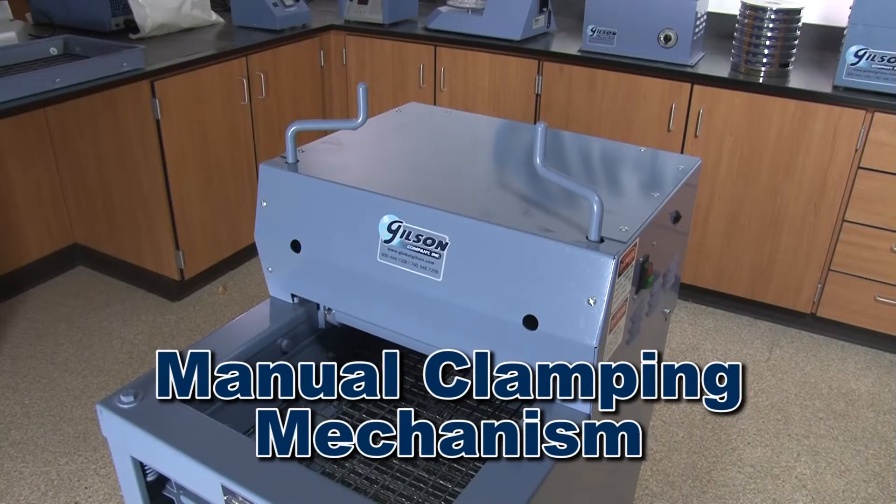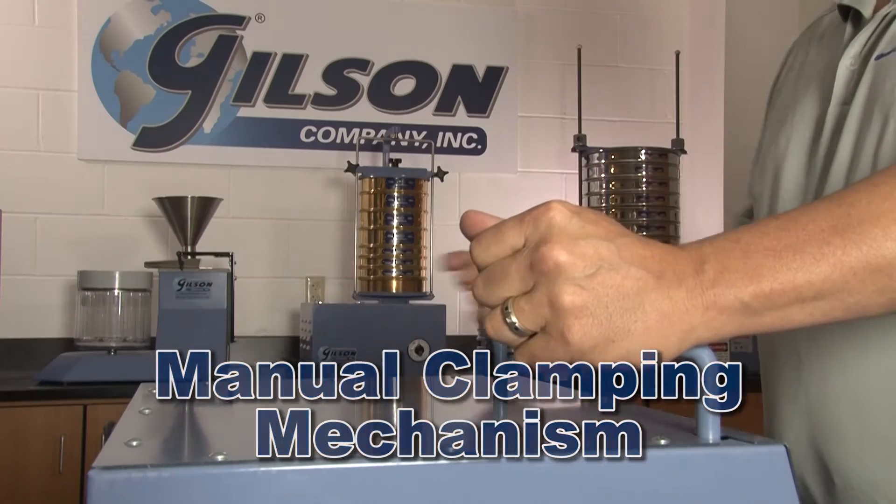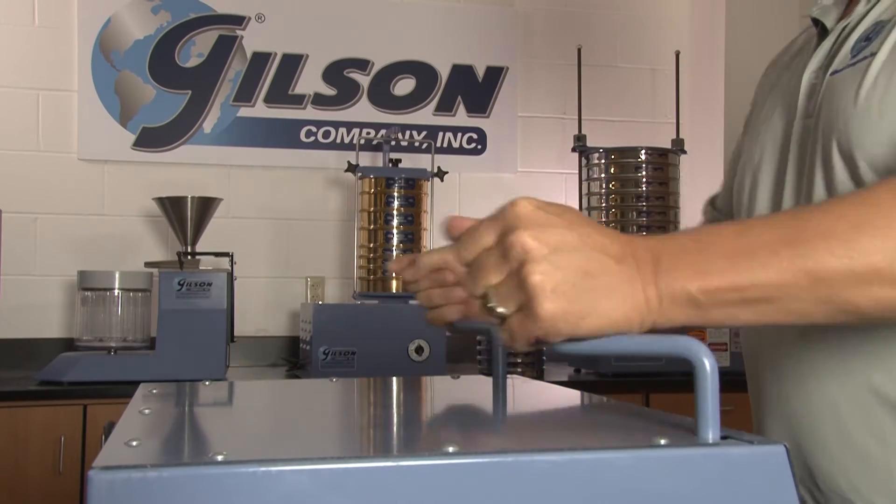The TS2 has a mechanical clamping mechanism which secures screen trays with a few rotations of the dual clamping rods.